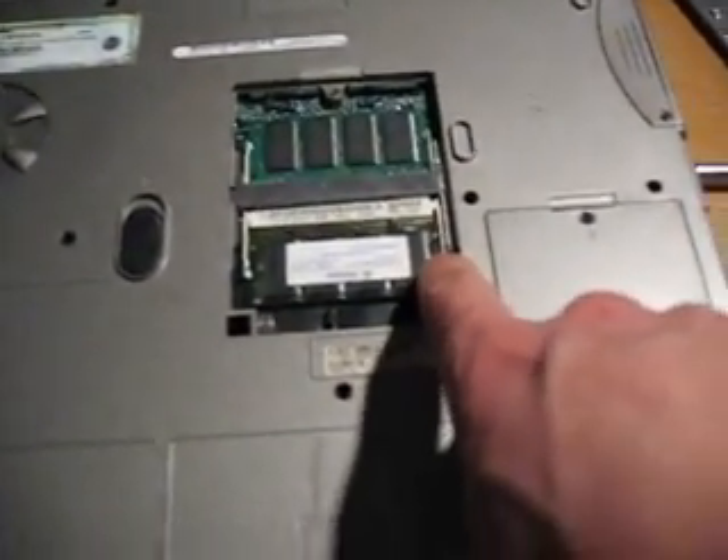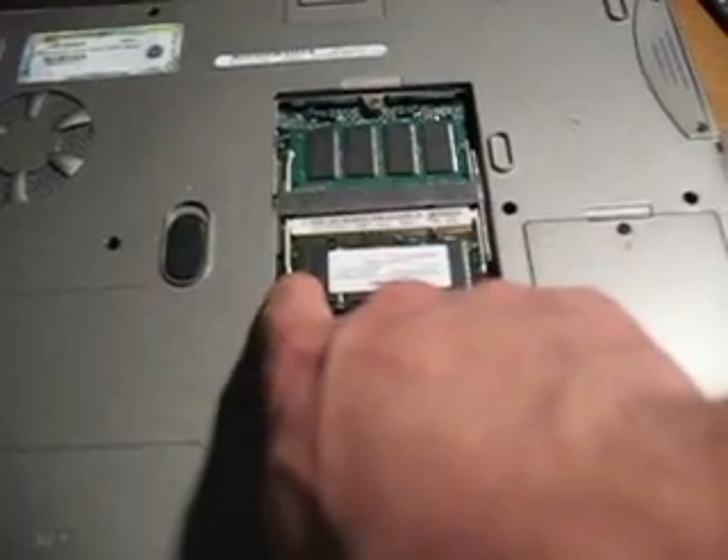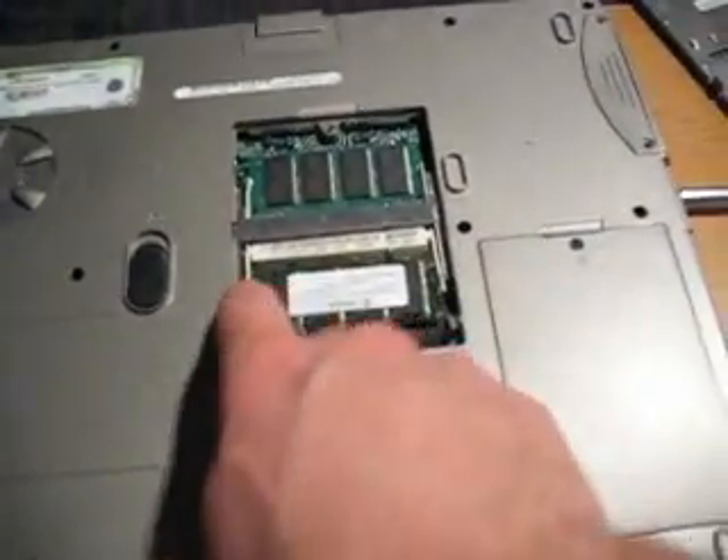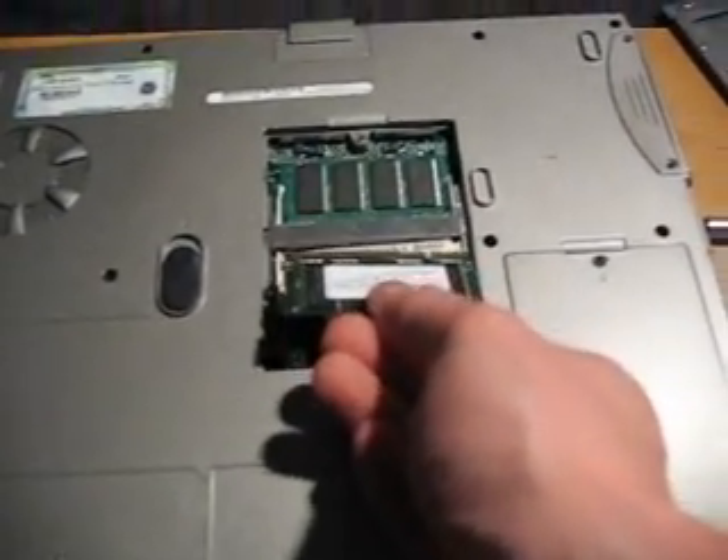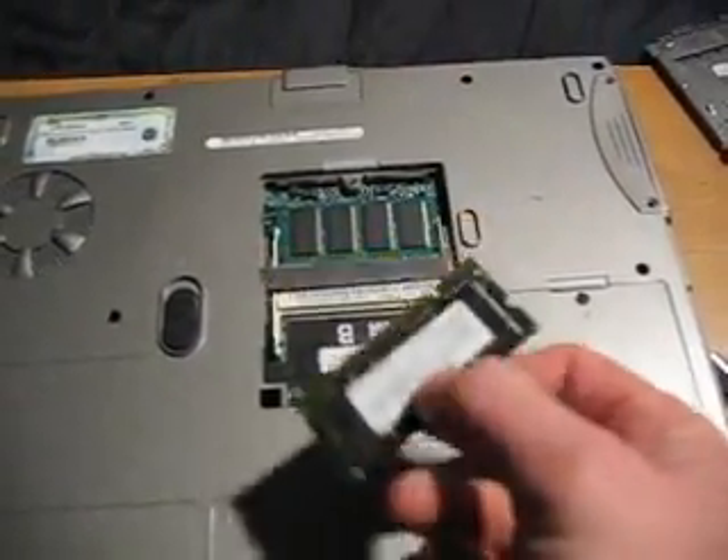Now there's two clips, one here and one here for each stick of RAM. Push that aside, push that aside, RAM pops out. Pull the RAM straight out. There's your stick of RAM.